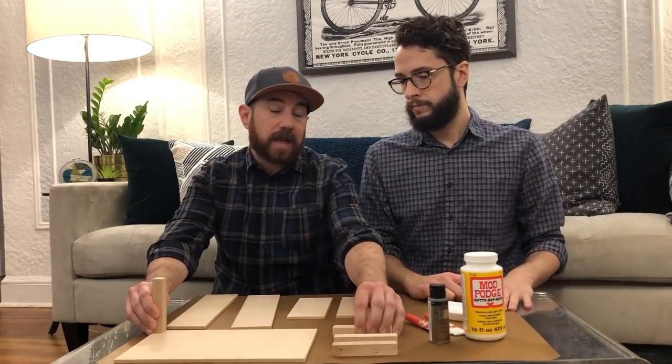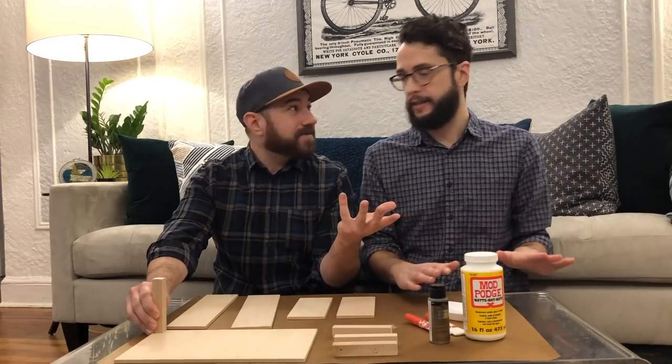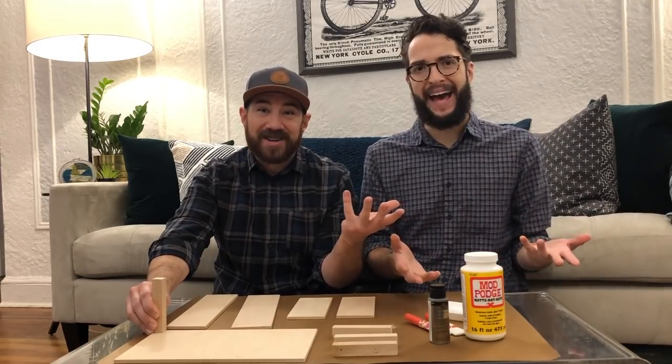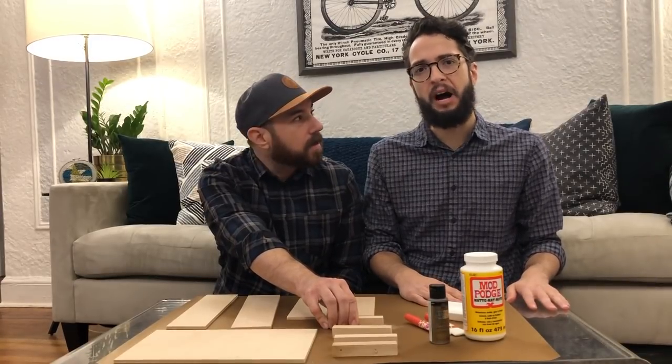Essentially what we're doing is creating a clementine box. We can't find any — it's the weirdest thing. We can't find any in Queens. We have a shortage. A clementine box shortage. And then they taste like garbage. What is wrong with you clementines?